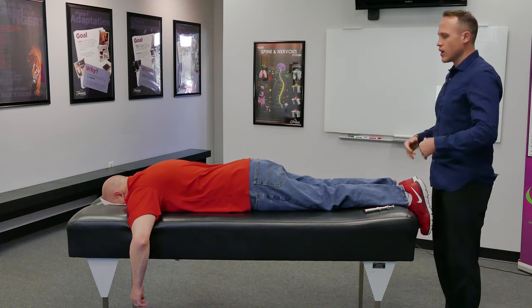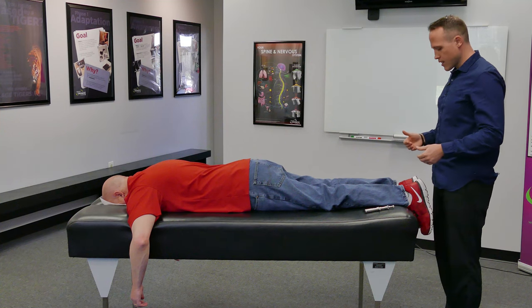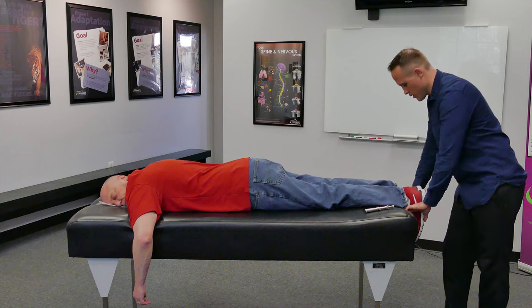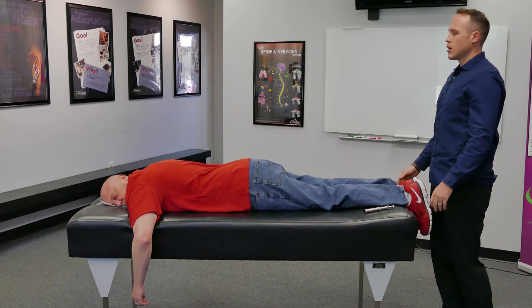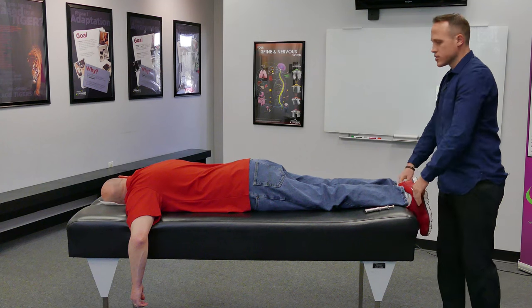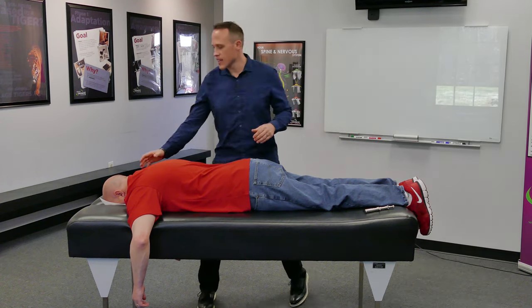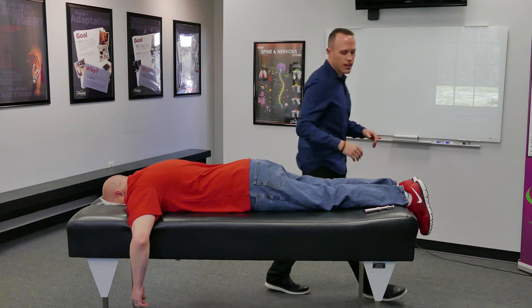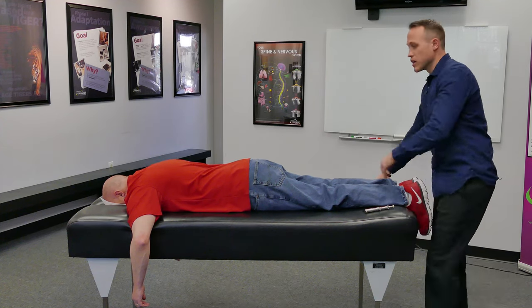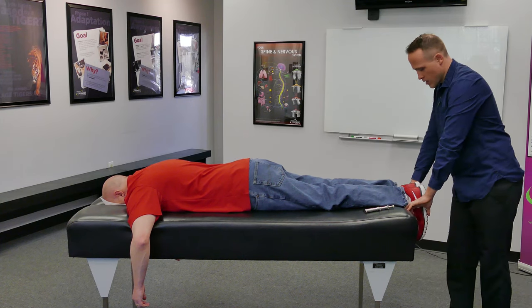Now I'm going to go through and check and see if that adjustment held and corrected. Paul still has pressure on the right side of his nervous system. However, I can already see that it's not the same area as the last one I adjusted — it's already held. So we know that we've made a great adjustment and his body's already starting to heal.